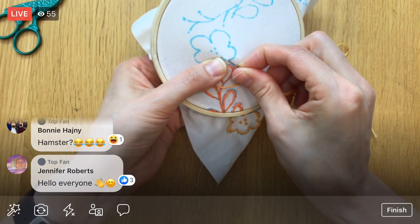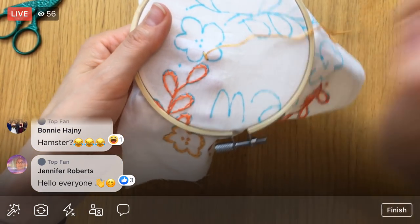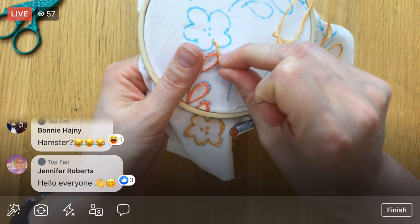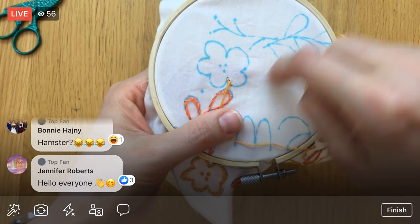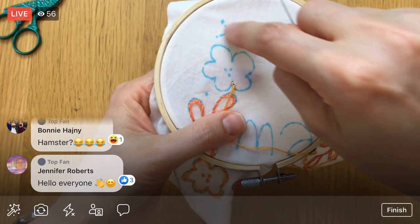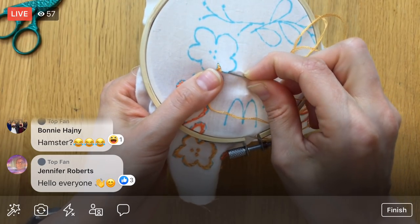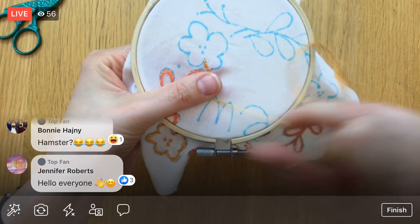All right, we're stem stitching around this flower. I always like to do the French knots last, but I've got to do these French knots too since I'm in this area. When I stitch this branch I'll have these French knots kind of in my way, but I'd rather do them while I'm working on this color floss.